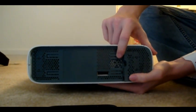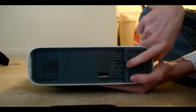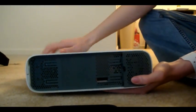If you don't know how to do that, then you pretty much have no hope. There's a tab right here that you'll press, pull off the hard drive, and that'll be it.